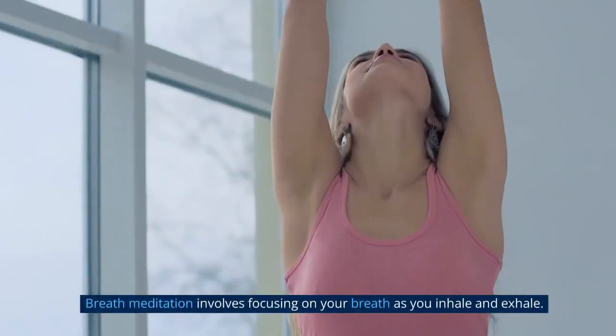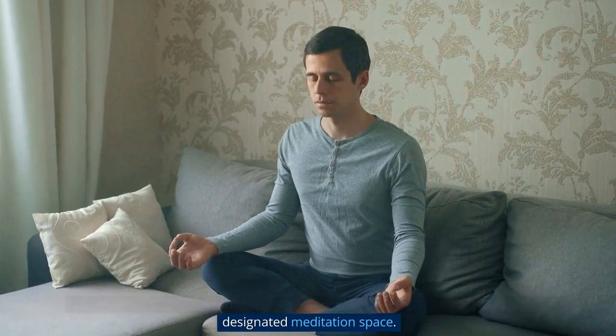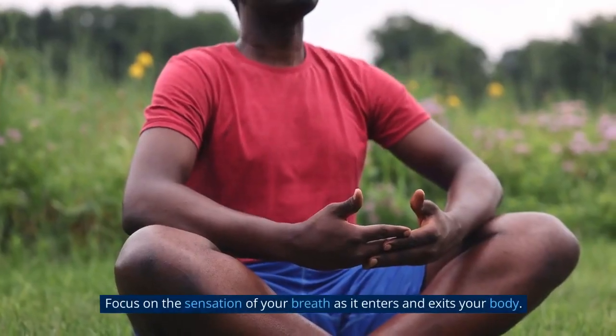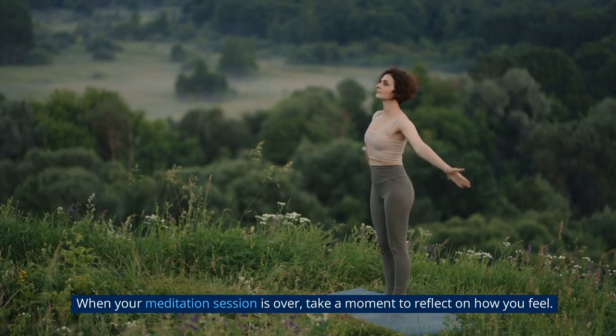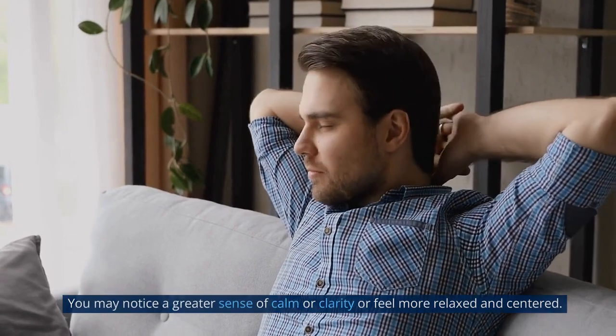Breath meditation involves focusing on your breath as you inhale and exhale. Find a quiet and comfortable place to meditate, such as a corner of your room or a designated meditation space. Set a timer for your desired duration, starting with a few minutes and gradually increasing as you feel more comfortable. Sit comfortably, close your eyes, and take a few deep breaths. Then let your breath settle into its natural rhythm. Focus on the sensation of your breath as it enters and exits your body. If your mind wanders, gently bring it back to your breath. Continue until your timer rings. When your session is over, take a moment to reflect on how you feel — you may notice greater calm, clarity, or feel more relaxed and centered.